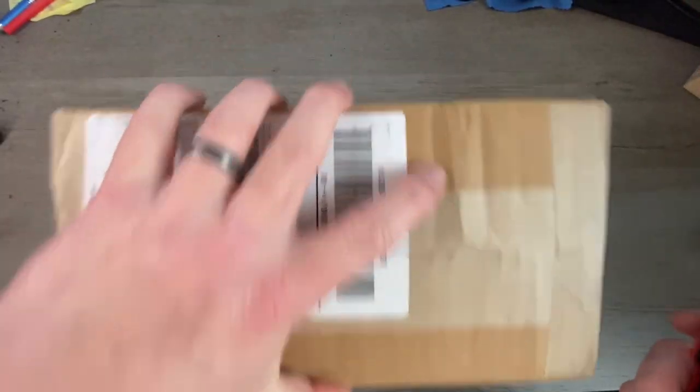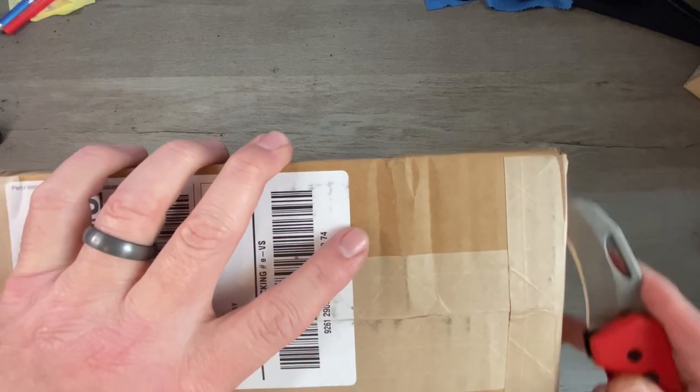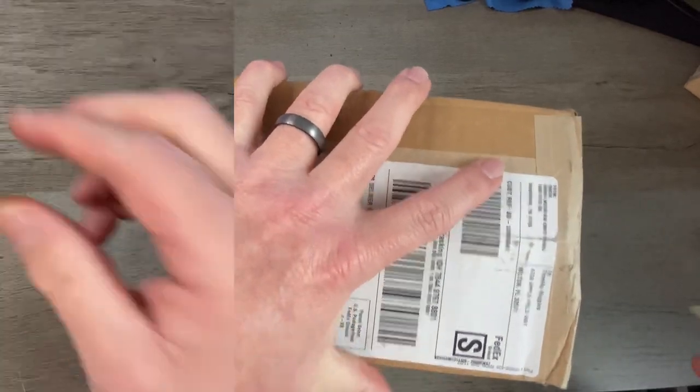I know that in one of these boxes is that new Case Purple Barnwood Barlow. So let's flip this camera around, take a look, and unbox this bad boy. I'll give you my first impressions. When you've got too many boxes you can't even remember who it's from — that's when you know you've got too many. So let's open this bad boy up and see what we got.